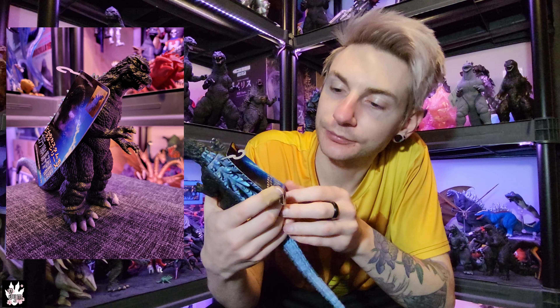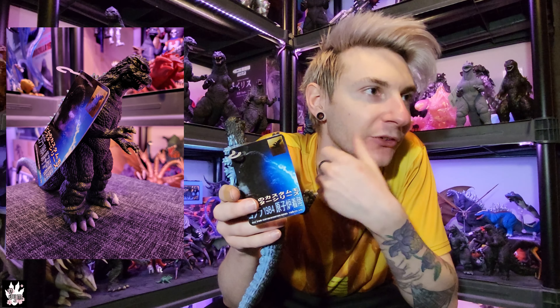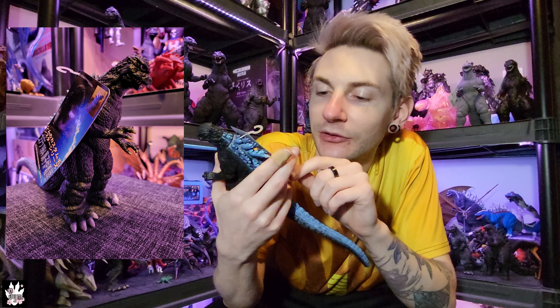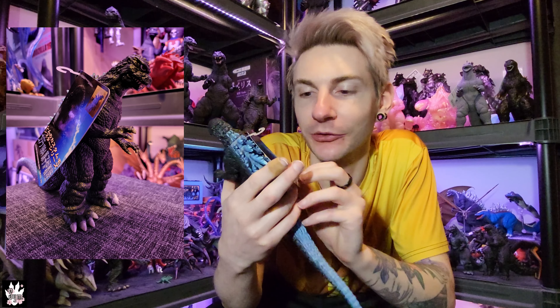The one thing that's a bit different about this custom that you've probably noticed is a tag. I figured if I was going to do a custom figure, I'd try my hand at making a tag for it. I pulled the reference photo I was using for the spines and came up with its own little series — instead of Movie Monster Series, it says Sims Custom Monsters Monster Series. Then it's Godzilla '84, and it says 'Reactor Landing Version,' because that's specifically the scene I was going off of.